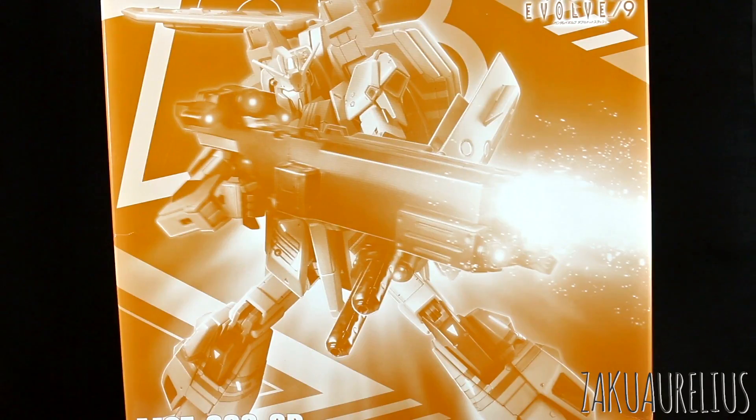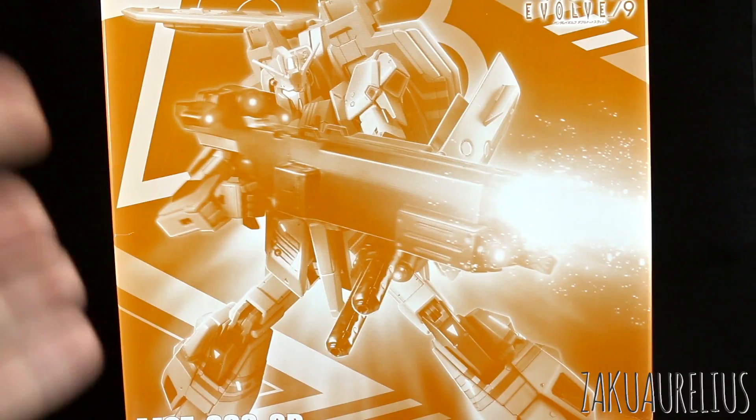This is another P-Bandai kit that I have just on loan to me from my friend Alex. So he is letting me take a look at this kit, snap it up, and do a review, share that with you guys, and then I'll pass it back to him. So thanks once again to Alex for letting me take a look at this and share that with you guys here.